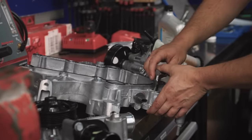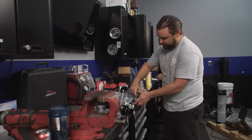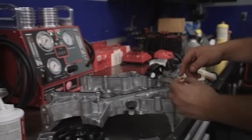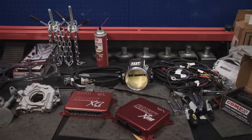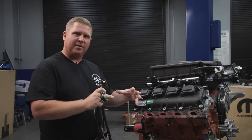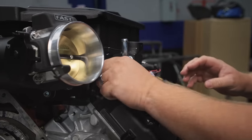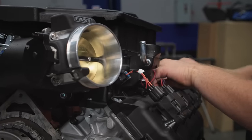We're not running a heater on this thing because it's a race car, so we're just tapping the heater holes here and throwing a plug in so we don't have to worry about it. While the engine's out and the front cover is off, we can do a nice job making sure these are sealed. Now we have our sub-harness for our XIM controller from FAST. The FAST XFI 2.0 has a CAN bus signal that gives all the information the XIM module needs to control the coil packs. We're going to plug this in and tidy everything up.